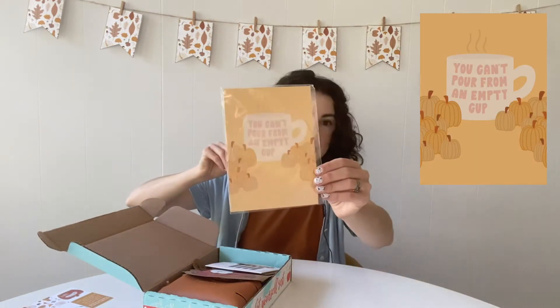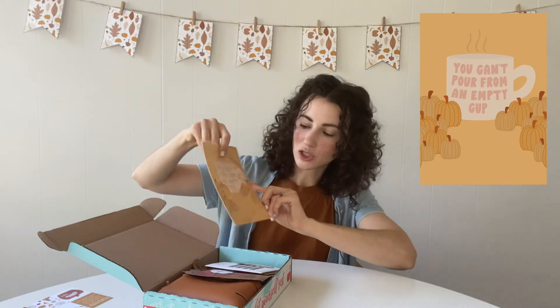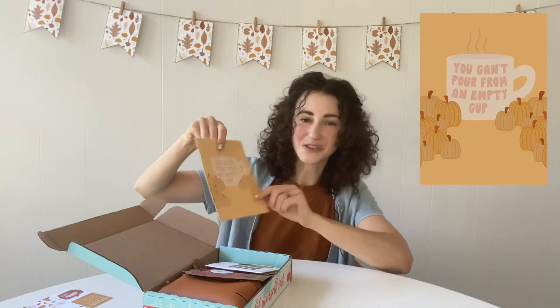Next we have this month's art print. It's a five by seven art print designed by Haley White. You can see it has these cute pumpkins and a mug that says 'you can't pour from an empty cup,' which is so true for everyone but especially for teachers.